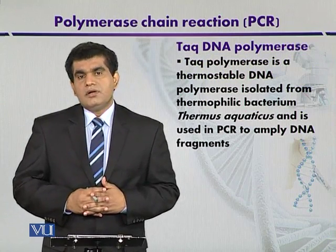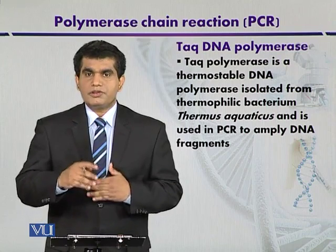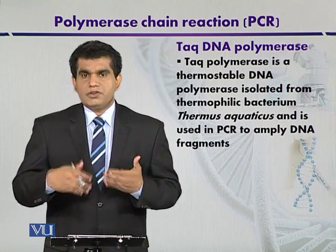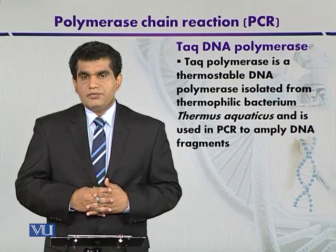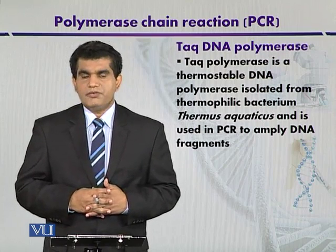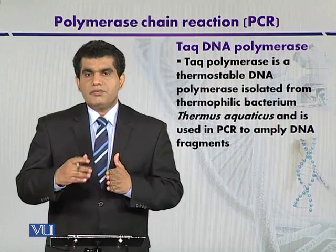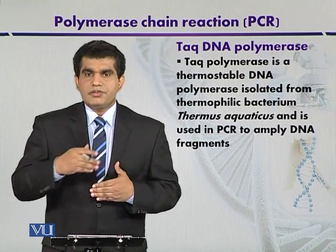Initially, when PCR was used for DNA amplification, E. coli DNA polymerase was used because of its high fidelity and low error rate — approximately one error per 1,000 to 10,000 replications. However, it is not well suited for PCR because the reaction is exposed to high temperatures repeatedly, so the E. coli DNA polymerase had to be replaced or replenished after every denaturation step, increasing time and cost.